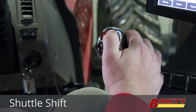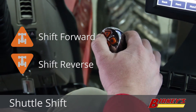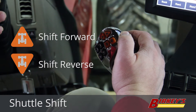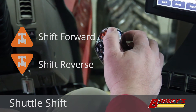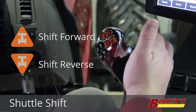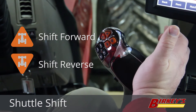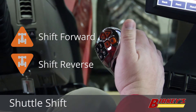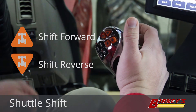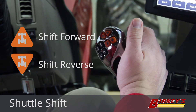Next on the multi-function handle, we have these two triangular shaped buttons, and these control the shuttle shift. You can shift forward to reverse on the tractor without clutching, without stopping, using just the buttons on this handle. There is a safety built in — you have to hold the button down on the front of the handle and then press these buttons to shuttle shift. As you're operating, you can be driving forward, push the button down on the front of the handle, then hit reverse. The tractor will slow down, stop, shift, and automatically start moving in reverse all by itself.